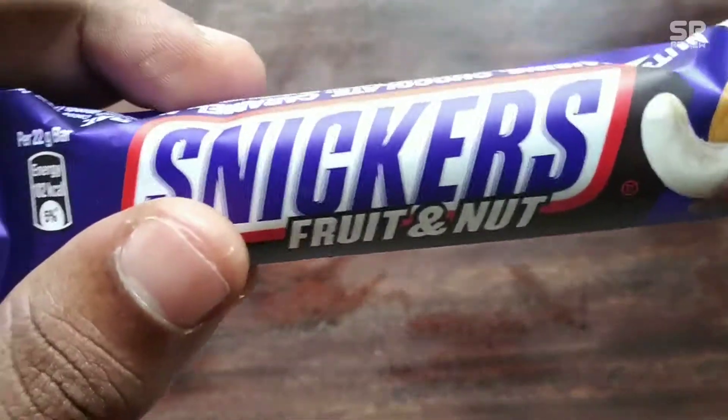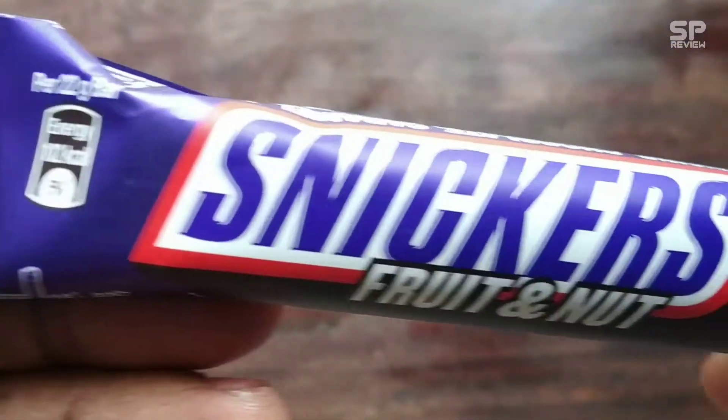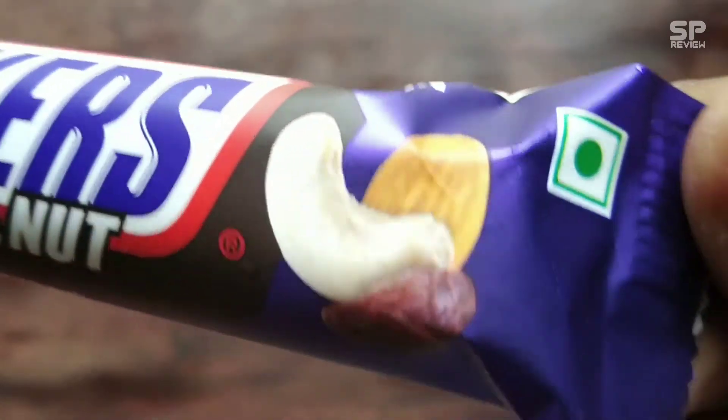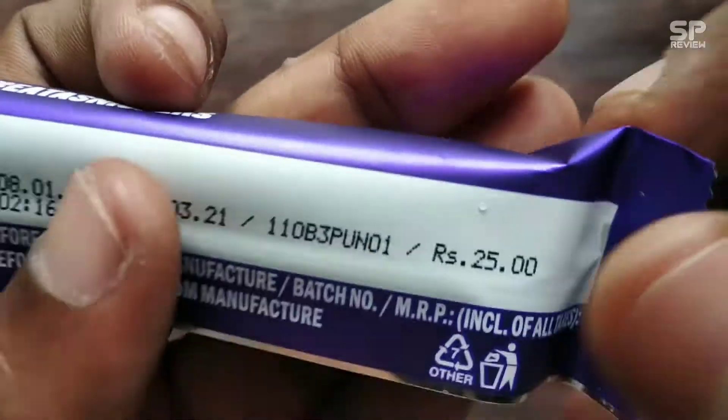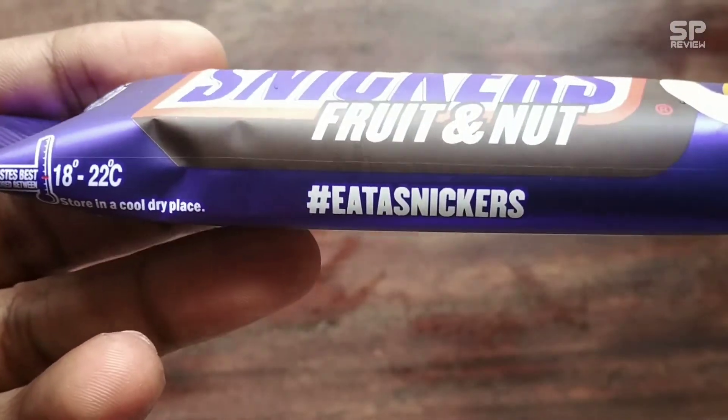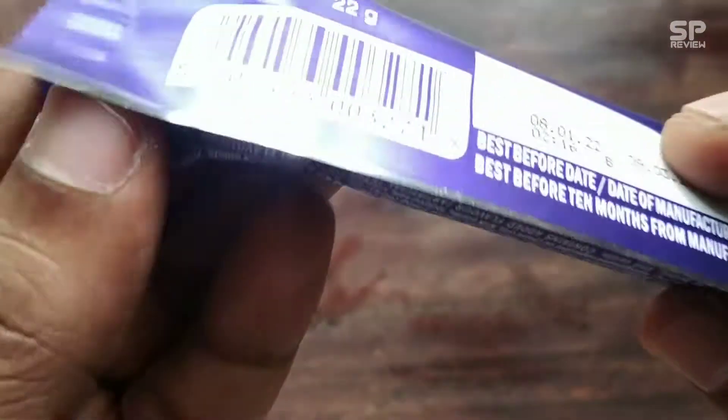Hello family, welcome back to Smart Pro Review TV. This one is Snickers Fruit and Nut, and it costs 25 rupees. Let's review the Snickers Fruit and Nut — let's go!